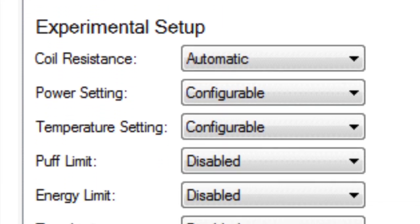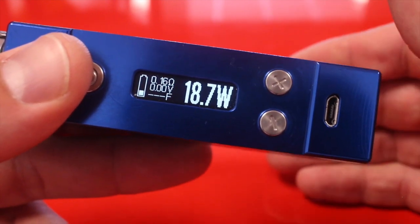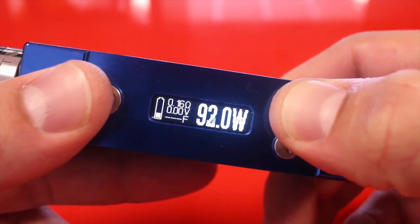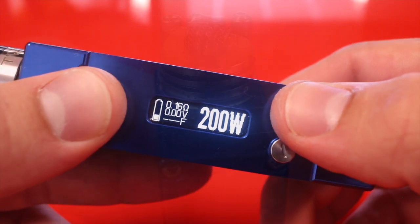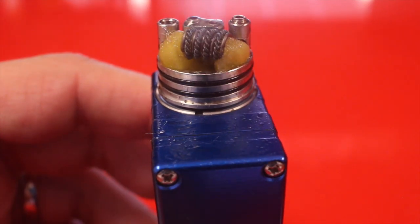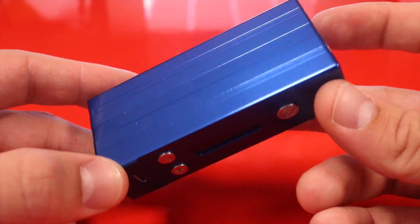Last but certainly not least, as its name implies, this is a 200-watt device, which makes it not only an awesome temperature control device but an awesome dripper device. We'll take it all the way up — it goes faster and faster — and here we go: 200 watts. I'm using a 0.16-ohm Poseidon coil right now, and just watch how fast this ramps up. Instant. I think this is a true 200 watts, and this is the warmest vape I've ever had.